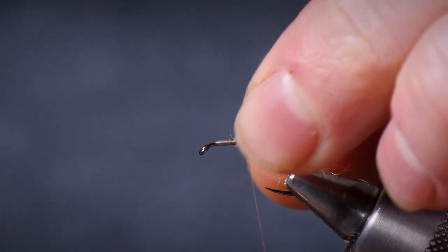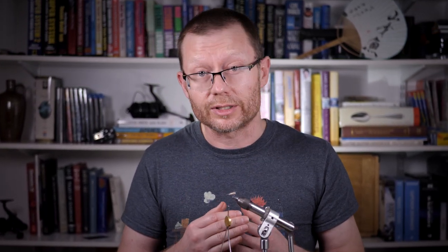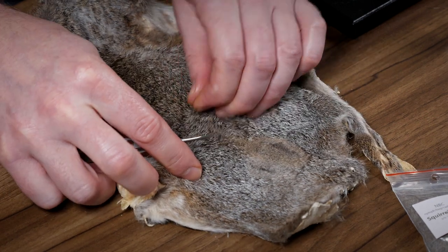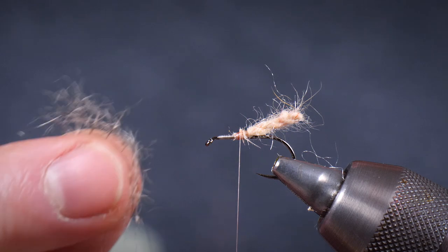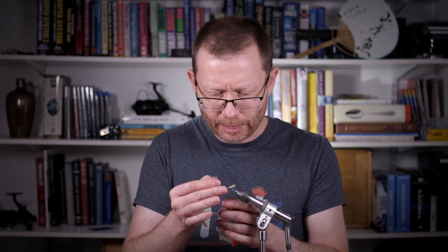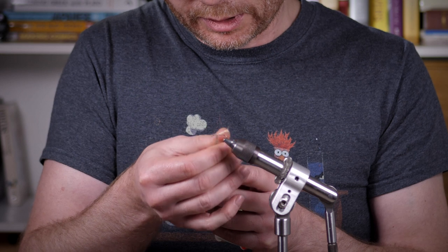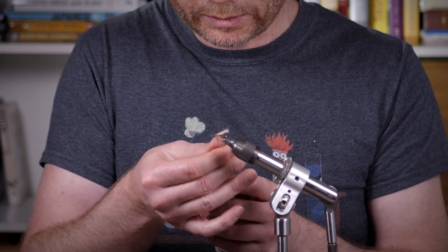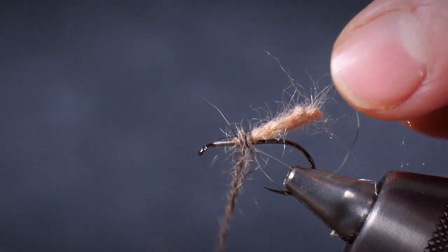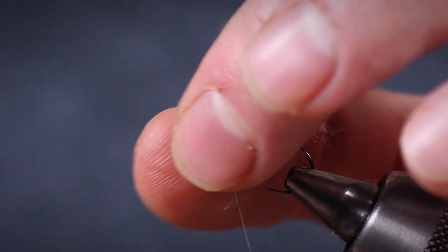It doesn't matter too much because you can cover a multitude of sins with the next step. And although I'm walking you through this fairly slowly, these flies are actually pretty quick to tie. So I'm going to come to my trusty grey squirrel pelt and tease out a few fibres — trying to get a mixture of underfur and guard hairs. You don't need loads, but a little pinch like that is ideal. This is a great imitation for the chaotic leggy profile of caddis that find themselves on the surface, and it's a pretty good imitation for the pharate adult and the pupa as well. Come forward and get lots of nice spiky legginess going on.